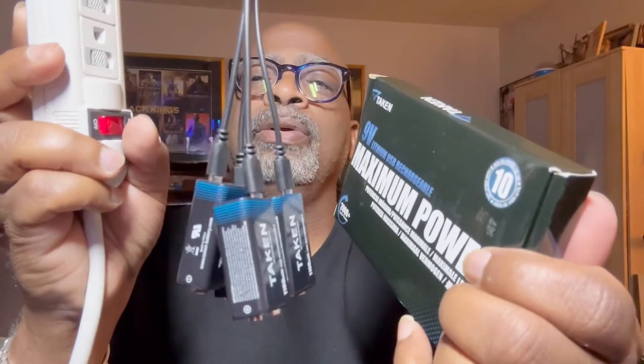Lithium batteries are really doing their thing right now, and these are really cool. I think this is a great product — tested and approved by Kalostar's Favorite Things. You have an awesome day, bye!